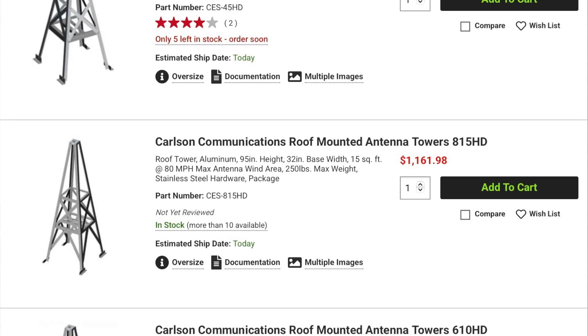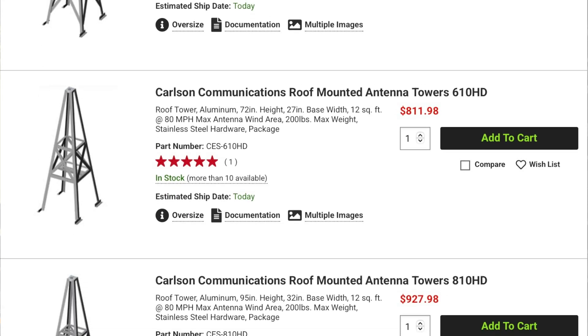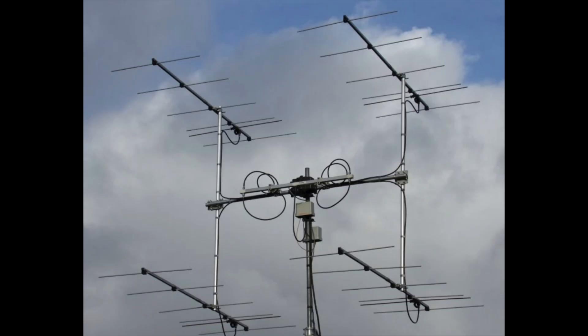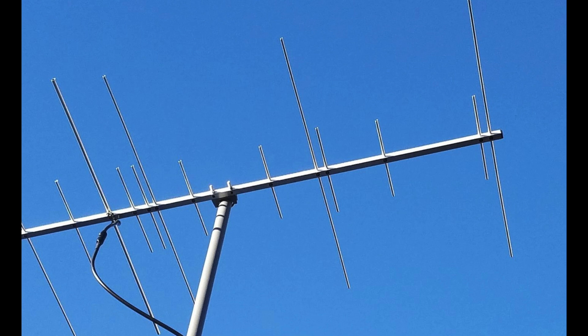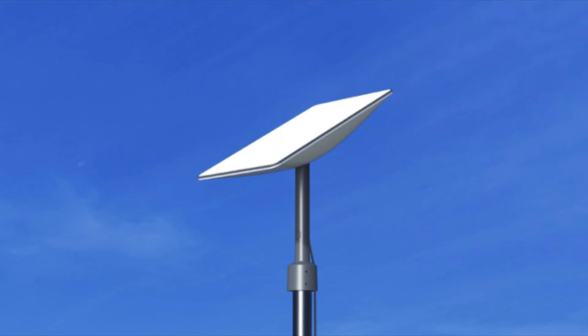DX Engineering carries four roof towers from Carlson Communications that range from 50 to 95 inches tall. They're ideal for setting up a small EME array, satellite antennas, an HF beam, VHF and UHF antennas, and television antennas, or even a Starlink dish.